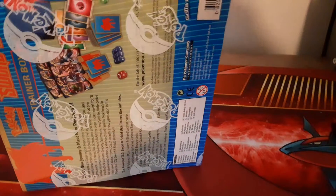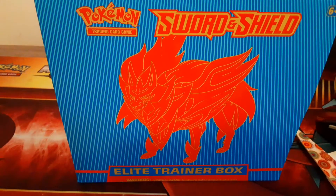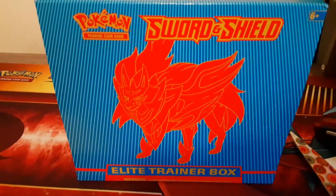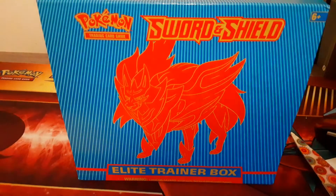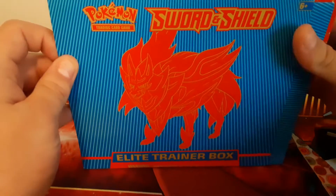I was expecting these to come out tomorrow, but I went to Walmart and looked around. I usually look for what's new, and I went to the cards section and just saw these. They have the structure decks, the three-pack blister ones, the three-pack blisters with the promo, and then the single booster.